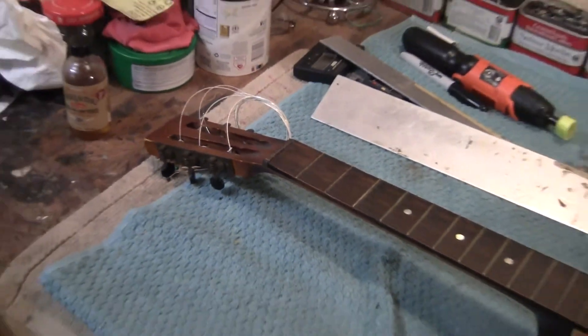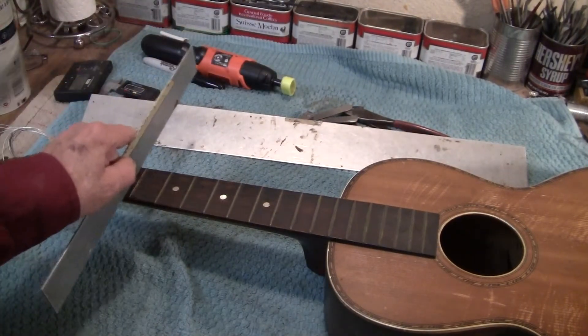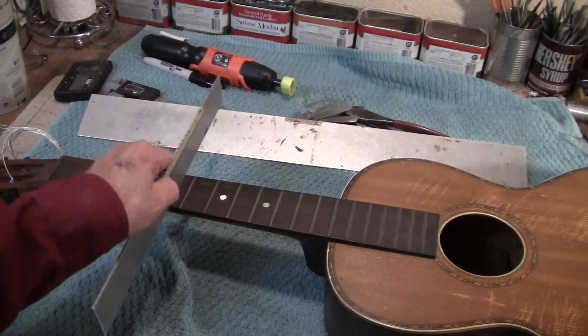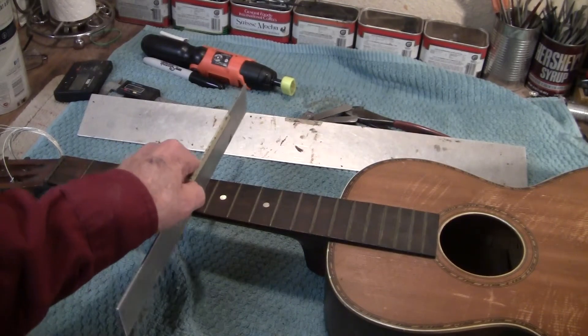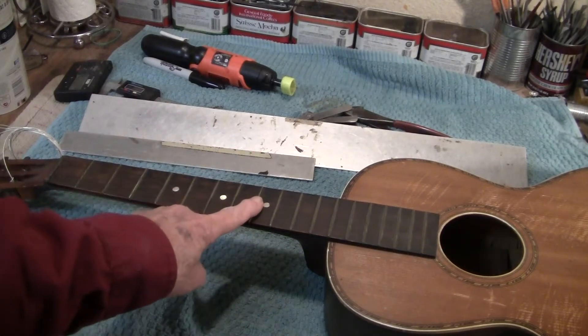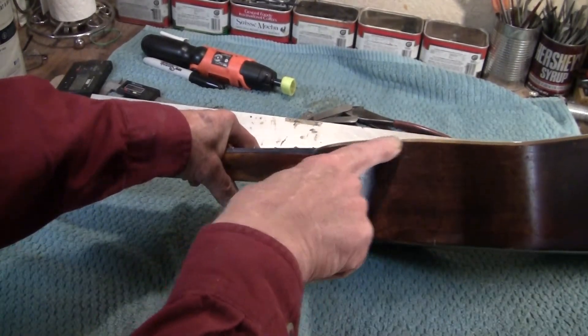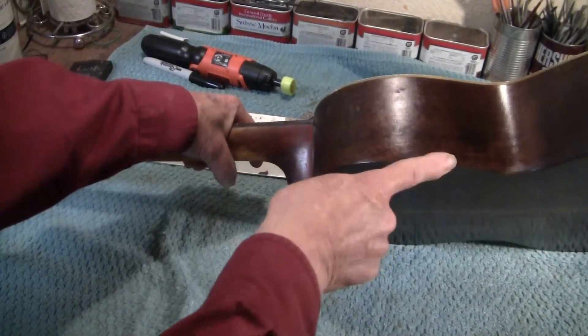The fretboard — it's still got a subtle arch to it. I've checked it. See? It rocks. It's not cupped. It's real pearl, and this is real binding — real celluloid binding on the top. No binding on the bottom.